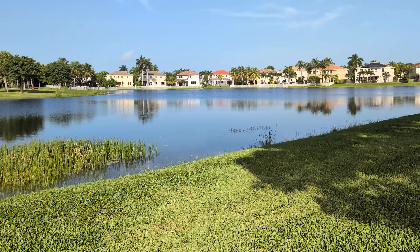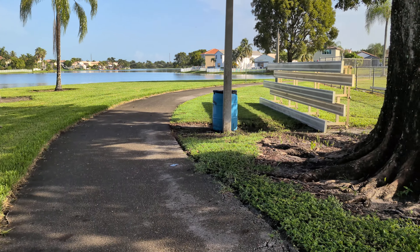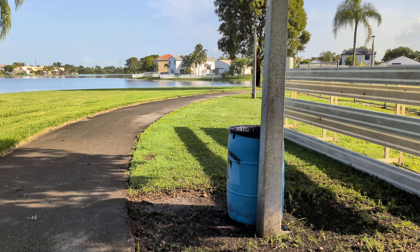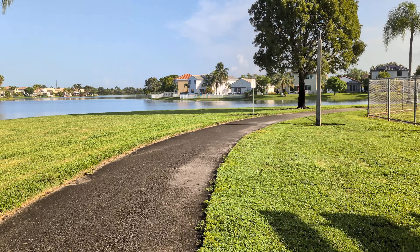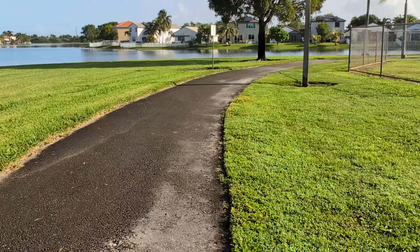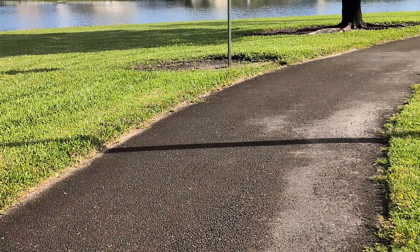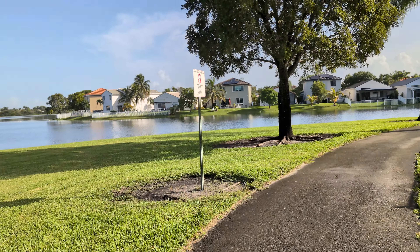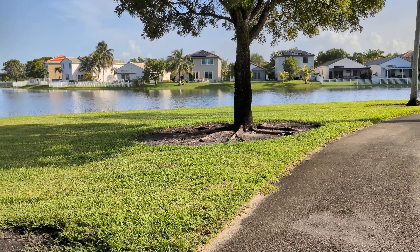I don't typically shoot video at 4K 60 — I keep my camera settings on 1080p 60, I think that's good enough. 4K I think is a little overkill, but there may be instances where you want it and this phone can do it. You get the wide angle, standard, two times zoom, five times zoom, and up to 20 times zoom on video, which is pretty good.